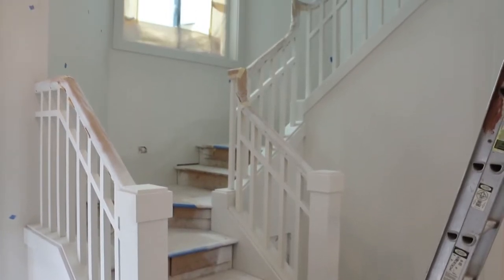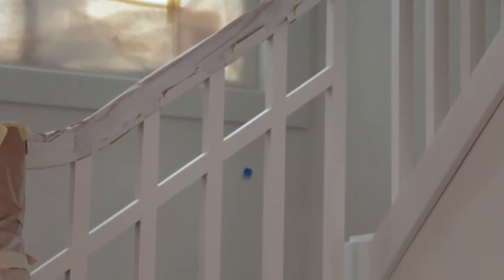We're in Bellevue, Washington, where we're at a custom remodel where all the ceilings, walls, and trim are the same color of white, just different sheens. The unique piece that's gonna stand out is the handrails in the house — that's gonna be a black. Black Magic is the color.